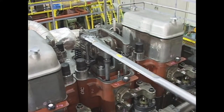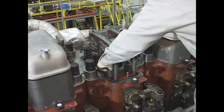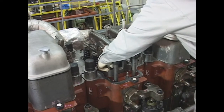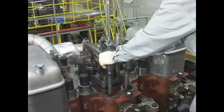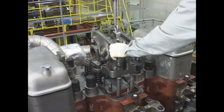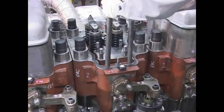Using the rocker arm shaft holder tool, remove the rocker arm shaft holder tightening nuts. Using a hanger, remove the rocker arm assembly from the cylinder head. Remove the push rods.